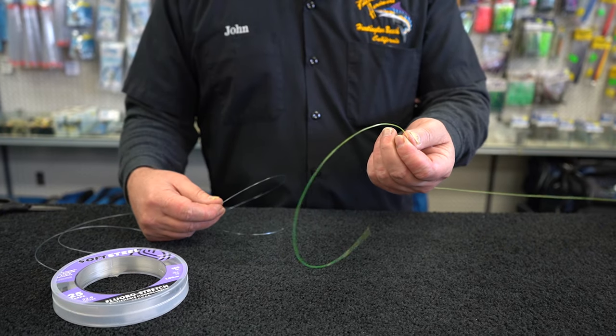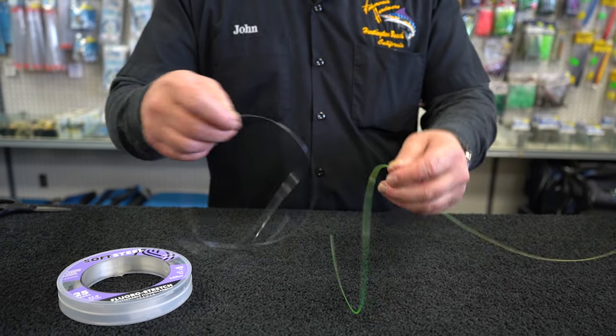Hey, John here at Fisherman's Hardware. We're going to show you how to tie a quick easy knot connection for your fluorocarbon to your monofilament, and this is called the Seaguar knot. We got your main line coming off your reel and your piece of fluorocarbon.